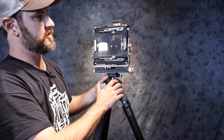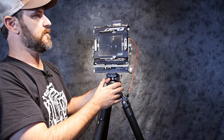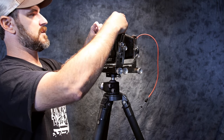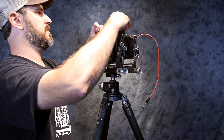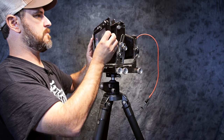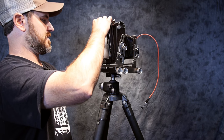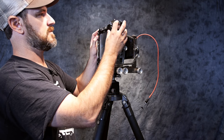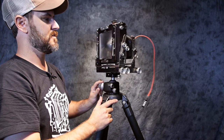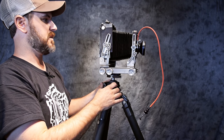You can also change the orientation. Right now we're in what we'd call landscape with the 4x5. To switch this around, there are a couple of latches at the top that slide out, the whole rear mechanism comes off, you rotate it, set it back into the track, and close it - now you're in portrait mode. Very simple to change and you don't have to re-cock your camera.